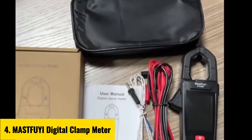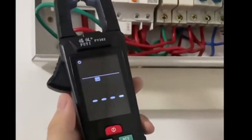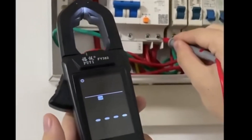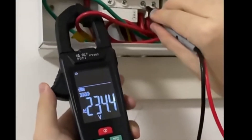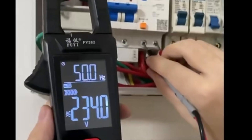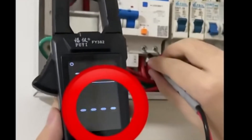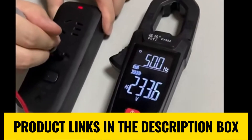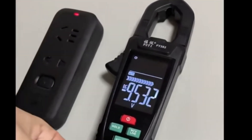Number 4: Mastfy Digital Clamp Meter. The Mastfy Digital Clamp Meter is a versatile 3-in-1 multifunctional tool designed for electricians, DIY enthusiasts, and professionals. Featuring true RMS technology, it ensures accurate readings for AC/DC voltage 100 mV to 600 volts, AC current 100 mA to 600 A, and temperature measurements. Equipped with NCV non-contact voltage induction, it adds an extra layer of safety for detecting live wires without direct contact. The digital display delivers clear, easy-to-read results, while its compact design makes it portable and user-friendly.